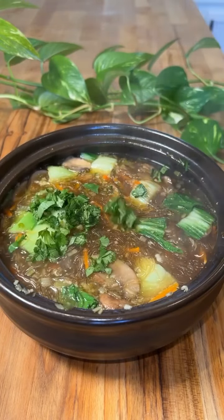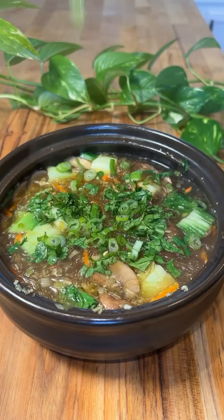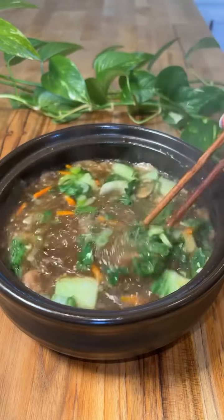Then finish the soup with chopped cilantro and sliced green onion.